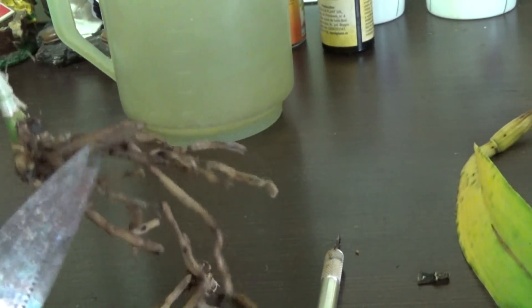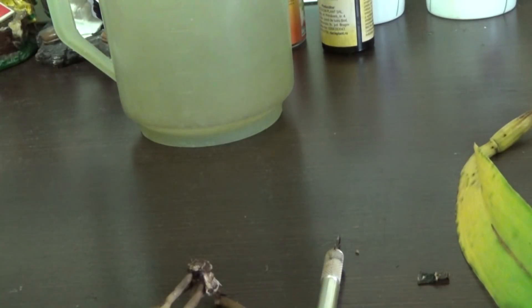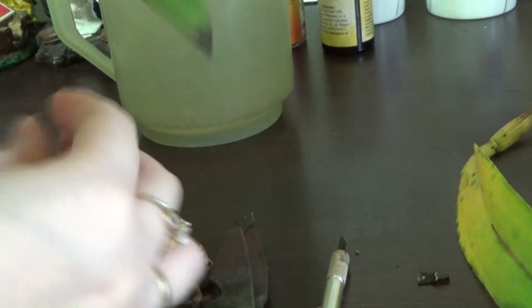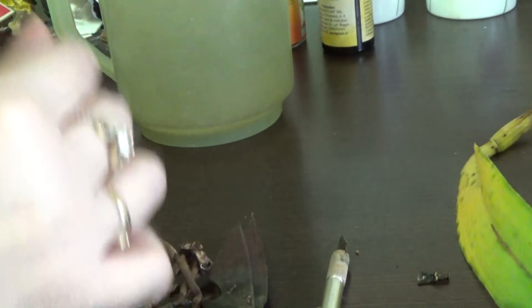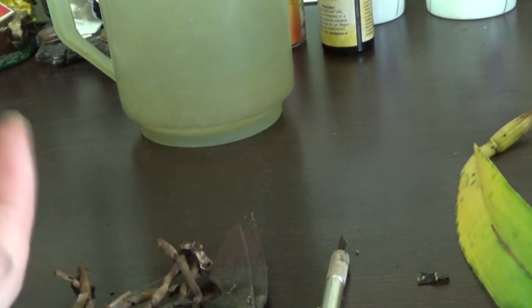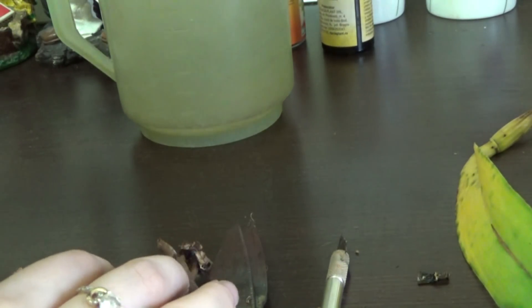Now we will cut these dead roots — there is no reason to keep them, they cannot help the orchid. We can see that I am in a very desperate situation. The things are not looking very promising, but at least I have a chance and we will see what we can achieve. The orchid did try to produce some root tips but they dried off because the orchid suffers from calcium deficiency. I can recognize the signs now, and later on I will apply some foliar feed with calcium and magnesium — hopefully that will help this little new growth grow better.